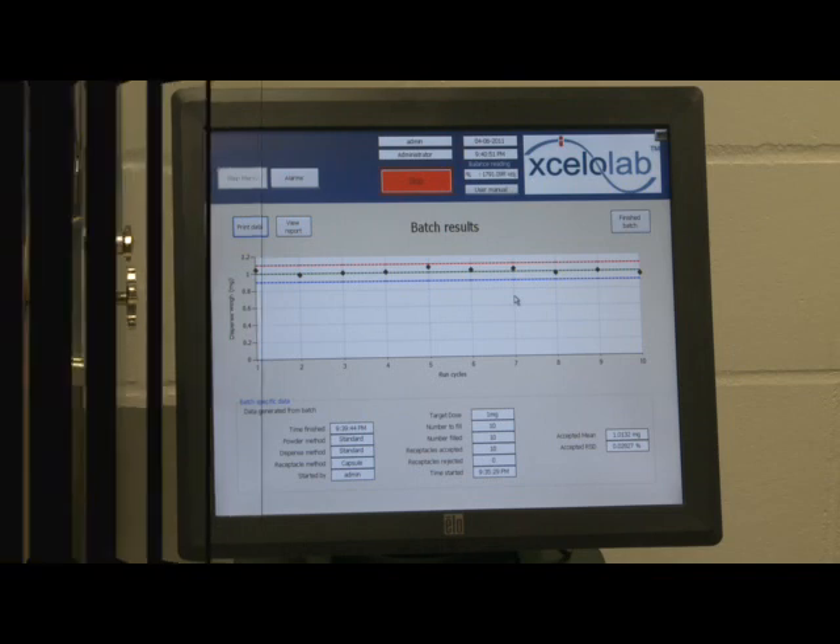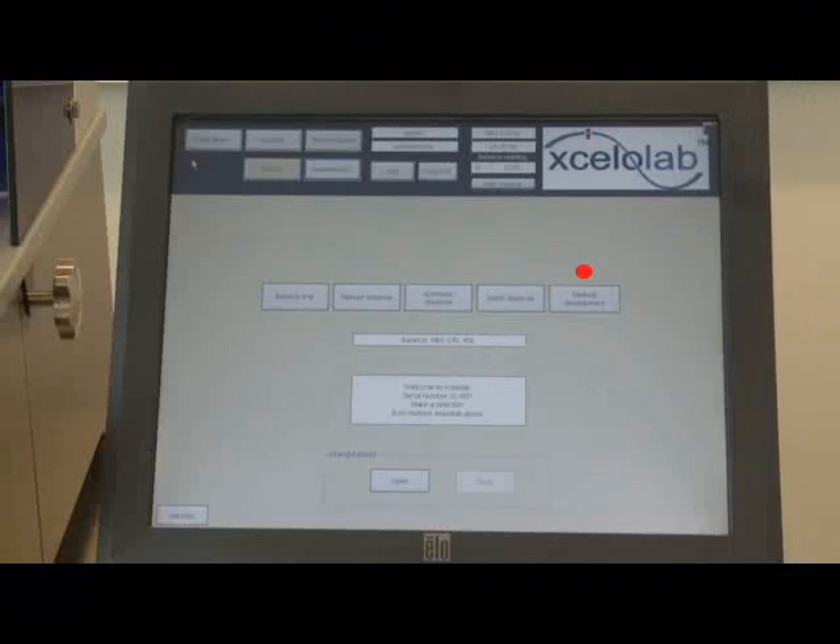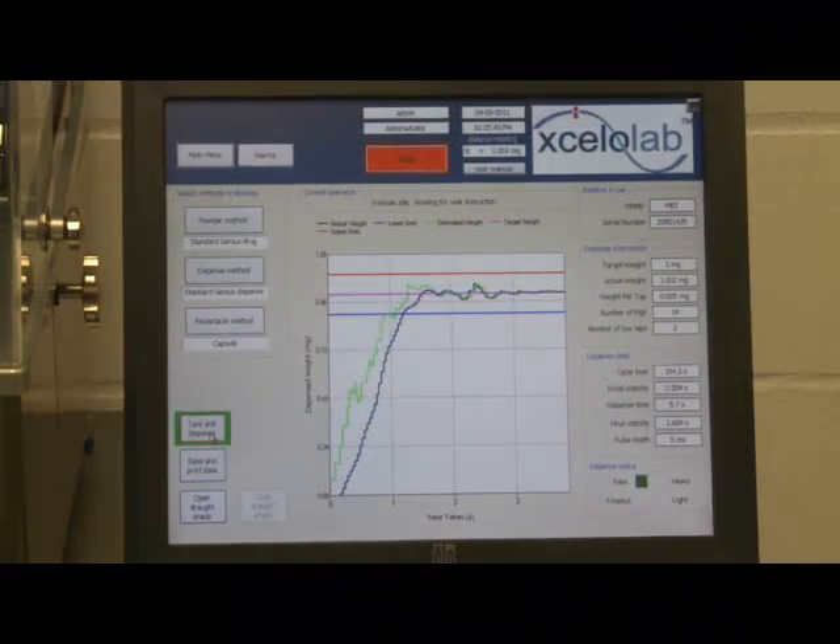The method development mode allows for powder, dispense and receptacle methods to be optimized. A graph shows the characteristics of an individual dispense: the upper limit, lower limit and target weight, the estimated weight and actual weight. Dispense data is also displayed, including the number of high taps and low taps, cycle time, stability settings and cycle and dispense times. The dispense can be repeated or data and graph saved for printing.